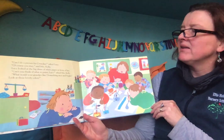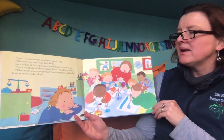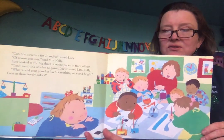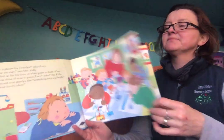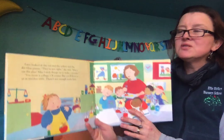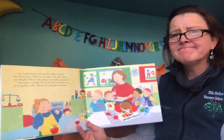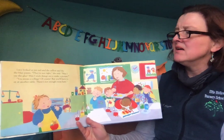What would your grandpa like? Something nice and bright? Look at all those lovely colors. Lucy looked at the red and yellow and the sky blue paints. They're not right, she said.